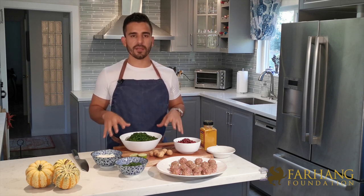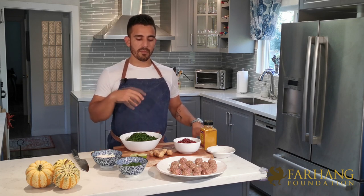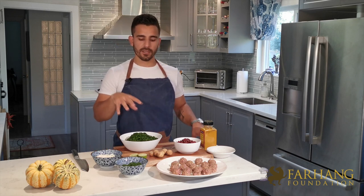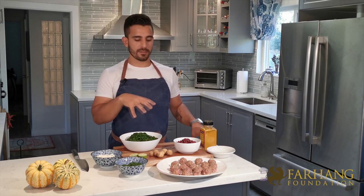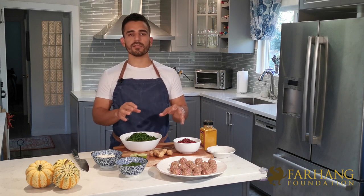Before we get started, I want to tell you a little bit of backstory behind the recipe and why it's so important to me. My grandma had to come up with this recipe, which stuck with our family, because my late uncle disliked stew meat. For that reason, she came up with a creative way so he could enjoy one of his favorite dishes. That's what cooking is all about — changing ingredients to make a recipe your own so you can enjoy it better. There's no one way of making it.